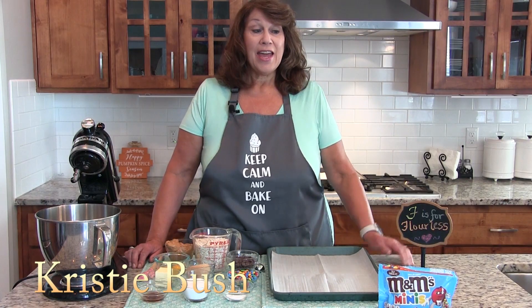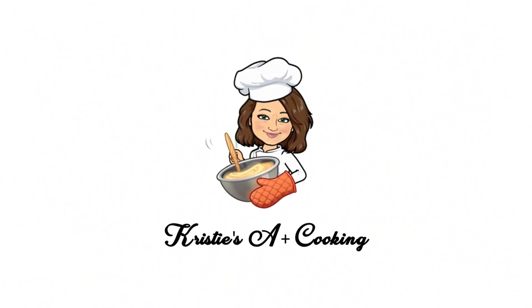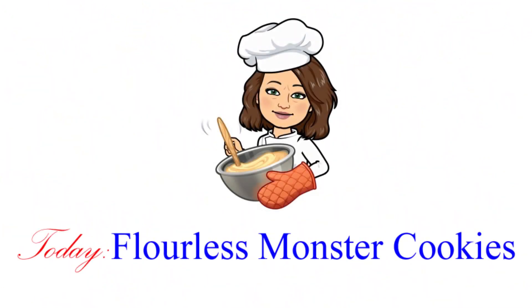Hi, welcome to another Tasty Tuesday on Christie's A Plus Cooking. Today, F is for flourless. We'll be making flourless monster cookies today.